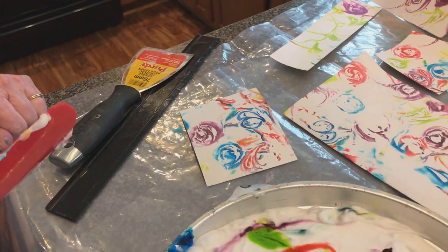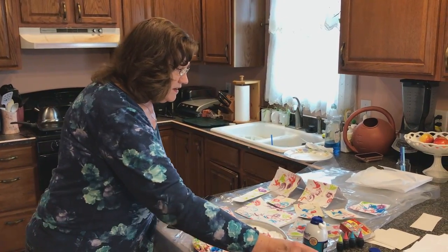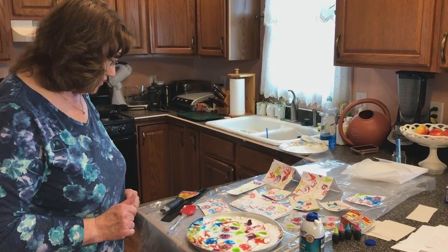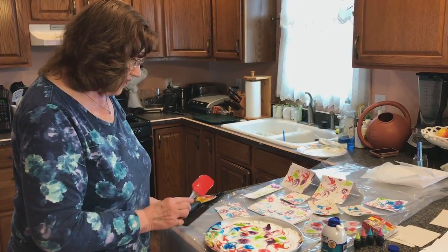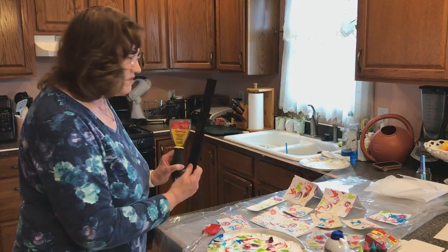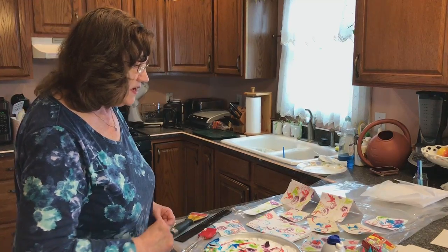If you want to do it along with me, some of the things that you're going to need are some shaving cream — not gel — and some food coloring. These are neon food colors which are really fun, but regular food colors will be just as fun. You also need a straight edge that you can pull off the excess with — a silicone spatula works great, but you can also use any straight edge that you have. So bring some papers, bring some shaving cream, bring some food coloring.